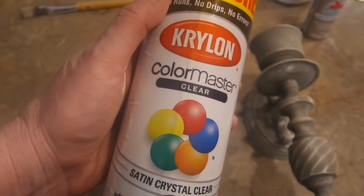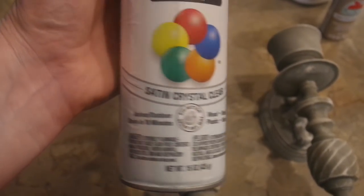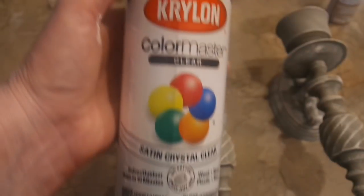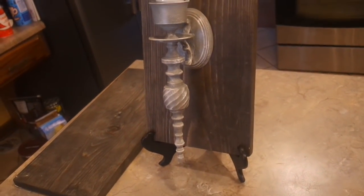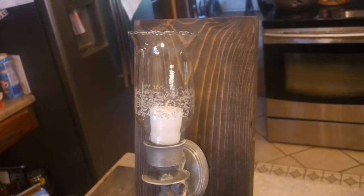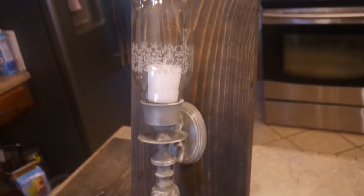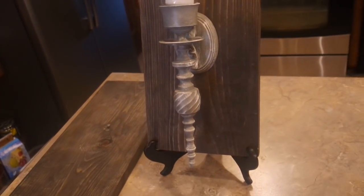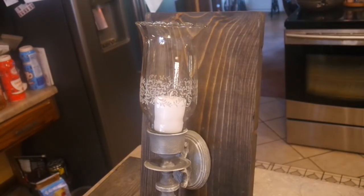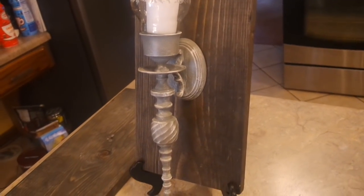Now that I've got my candlesticks highlighted and dry brushed as much as I want, here is the finish I'm going to use — Krylon Color Master Clear, a satin crystal clear. It's not glossy but it's not matte either — I love this finish on a lot of projects. I propped one up on a little easel so you can get a full view of the finished result. I love the look — they are just perfectly imperfect. It's a great example of modern farmhouse and I'm so glad I saved these over the years and gave these brass wall sconces a new life. Stay tuned — in a week or so I'll be sharing my entry hall makeover. Thanks for watching, bye bye!